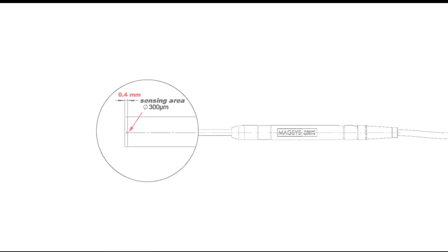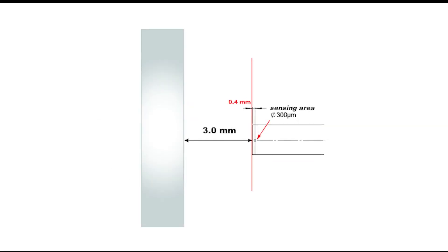In almost all cases, this element is protected and therefore cannot be seen. Its position within the probe must be found by looking at the drawing supplied by the probe's manufacturer. In this case, the element is 0.4 millimeters away from the end of the probe. Therefore, when a drawing asks for a testing gap of 3 millimeters, it is actually 2.60 millimeters away from the end of the testing probe.